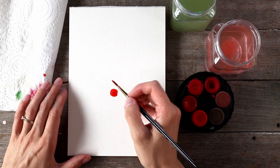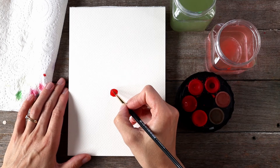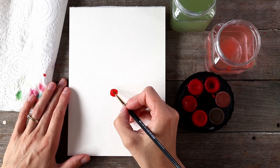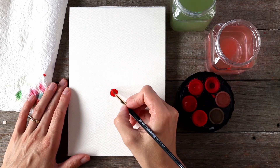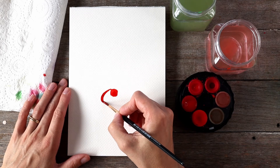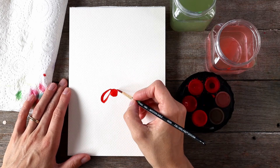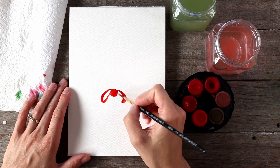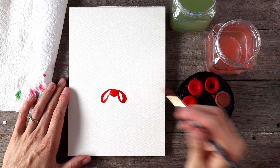Now I'm going to paint the loops of the bow. I feel like when I'm doing these brush strokes it's like I'm drawing with paint. I'll do the first loop on the left hand side and then a second loop on the right hand side. They will never be the same and that's totally fine — they look a bit like floppy bunny ears at the moment.